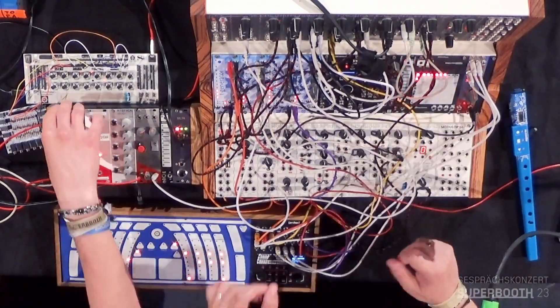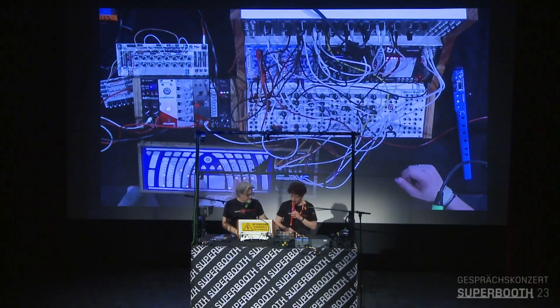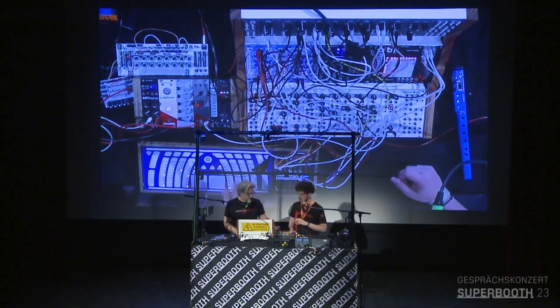We're moving in real time and you can change the active steps — for example, in this case the snare.